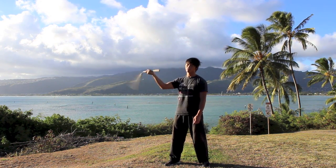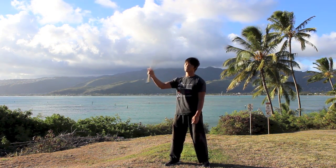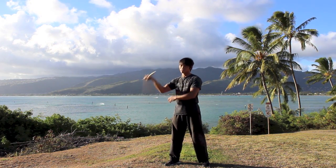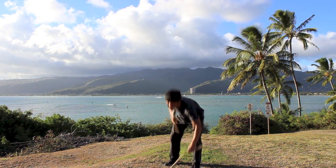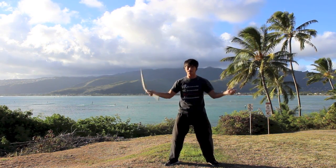And forward, grab, backward, grab, forward, grab. You can also do this with two nunchucks — when you're doing two, grabbing both like that.